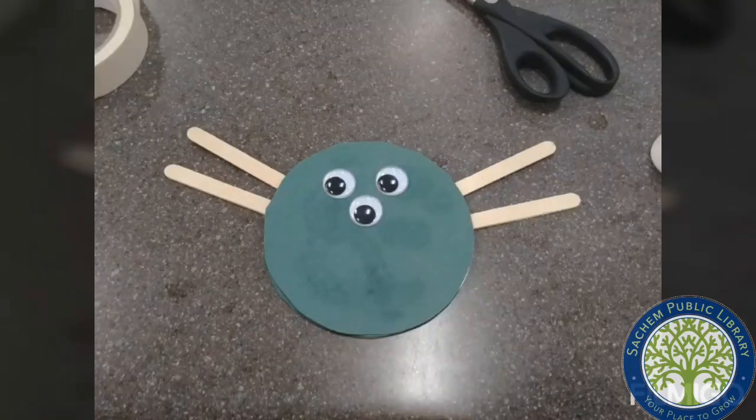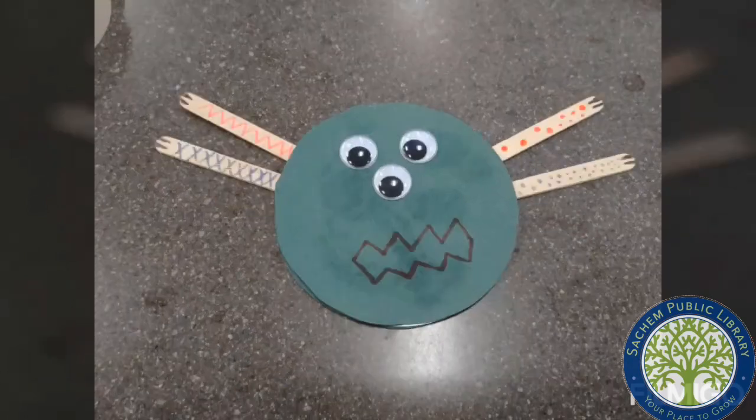Glue as many eyes as you want to your monster face. Get creative with your crayons, markers, or colored pencils and decorate the monster.